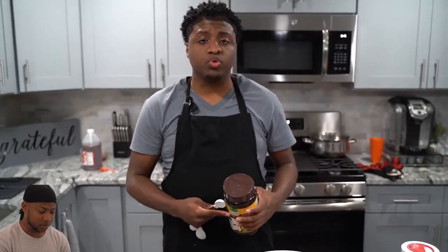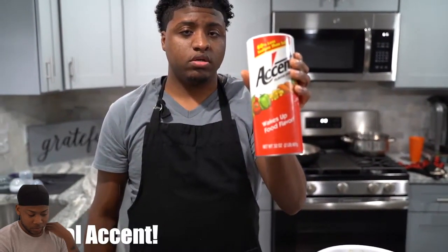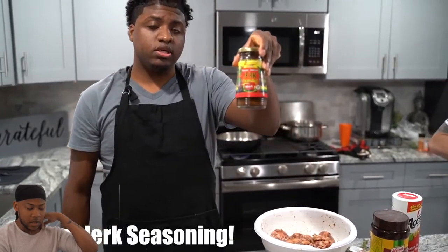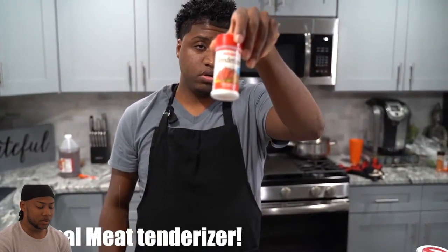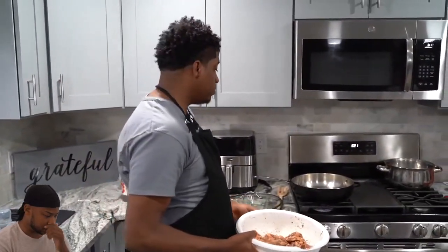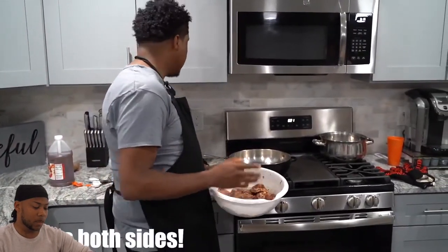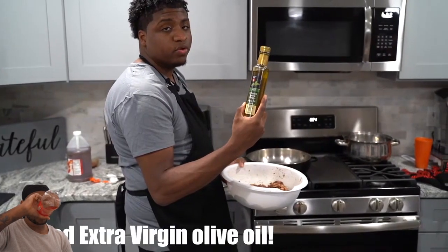I soaked the oxtails for 20 minutes. I have put half a teaspoon — half a teaspoon of the rice in. He got some jerk seasoning. I like that. He put in the ingredients. A lot of people be stingy with they shit. So now we're about to go over to the stove and sear these things for 10 minutes on both sides. Yes, sir. And I got something — extra virgin olive oil.